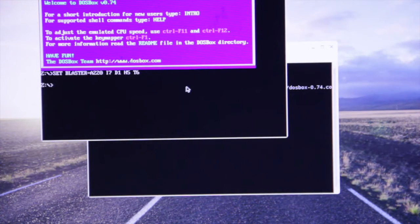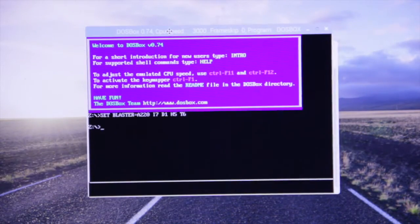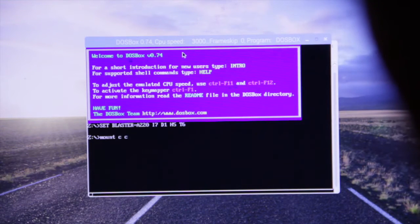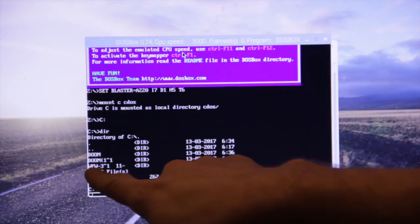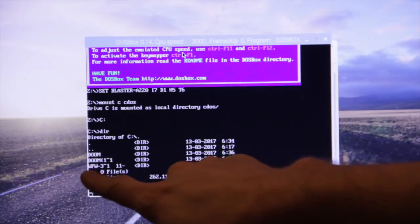All right. Let me go ahead and get this in the right perspective. Looks purple on the viewfinder but it's blue in real life. So first we go through the usual song and dance of mounting the C drive and check out your directory. Previously on your usual thing, you'll preload it in the C drive folder. Again, go back to the DOSBox setup video — you'll see what I'm talking about.